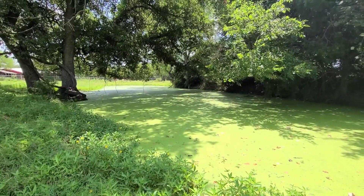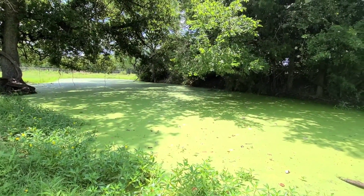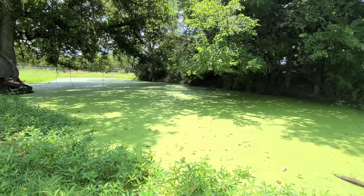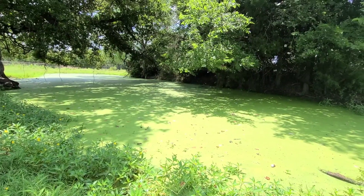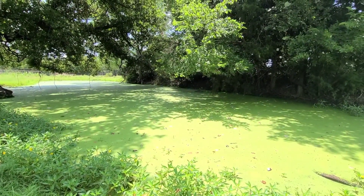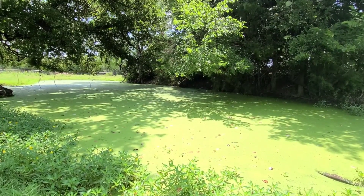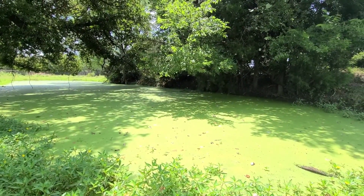It might be because it's too hot right now. The other cows are on the other field eating grass. We need to spray the chemicals to kill the algae and stop it from growing. We need to take care of them, especially our cows.